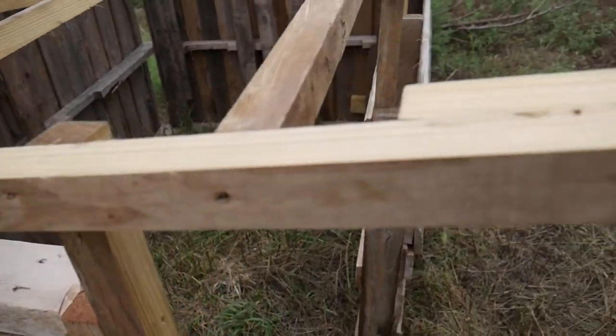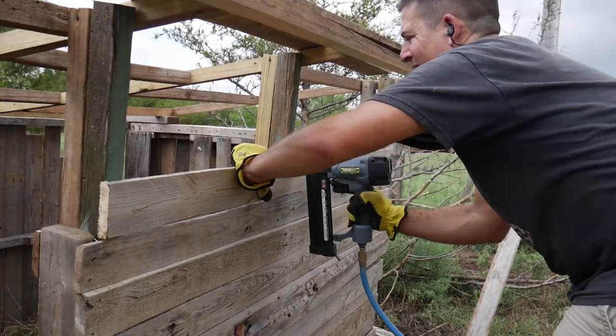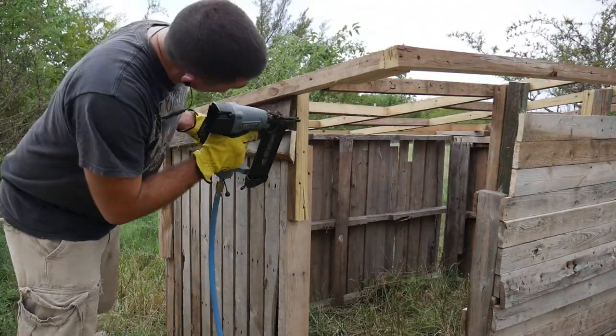I plan on filling in the gaps on the side as well as the opening on the front. I just nailed up some more pallet planks to accomplish this. Here's what the side ended up looking like.